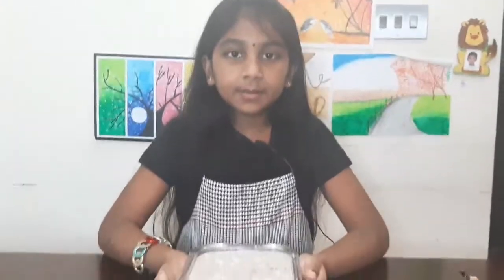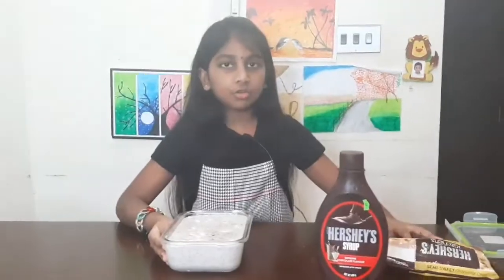Pour the batter into a tray and mix it. Now decorate the batter with chocolate syrup and choco chips.